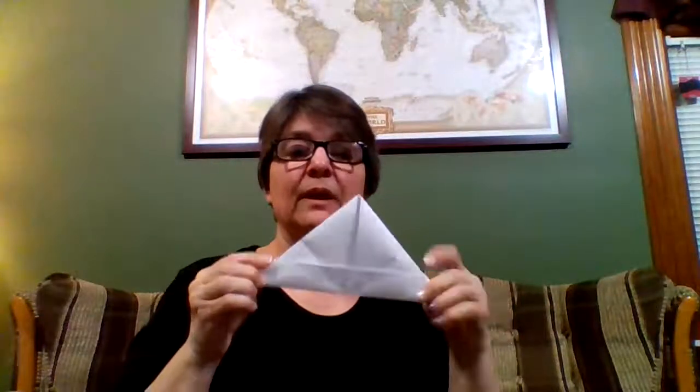Now you have this. You're going to tuck in your corners — just tuck them behind there on both sides — and then you're going to open this up and lay it flat. Okay, now you've got this. Here's the opening. You're going to fold that opening up to the corner on both sides, and it'll open again. And you're going to open it and fold it flat.